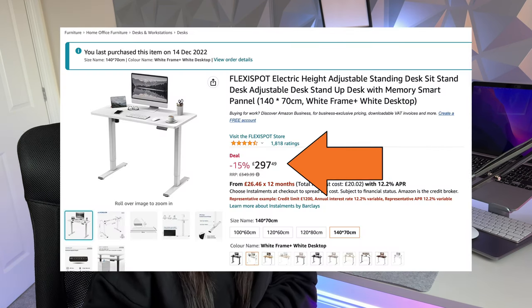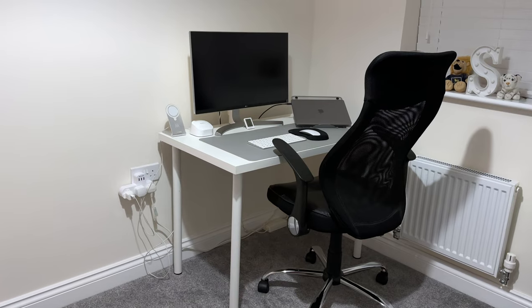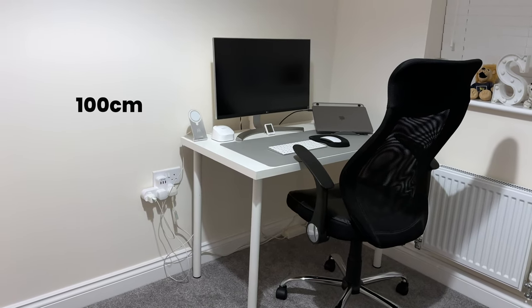Hey, what's good! I'm Sadia and I've just bought myself the FlexiSpot standing desk. I got the 140cm model and it cost around £300 from Amazon, which I think is super affordable considering the size. My previous desk was only 100cm, which wasn't wide enough for me personally, so I had to go bigger — and more so because I've now got the space for it.